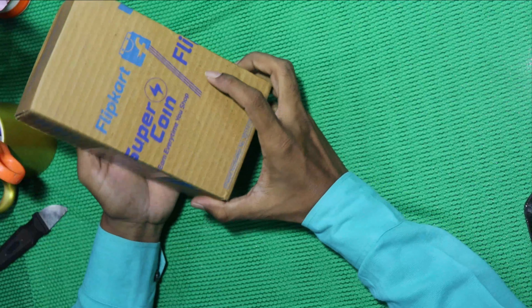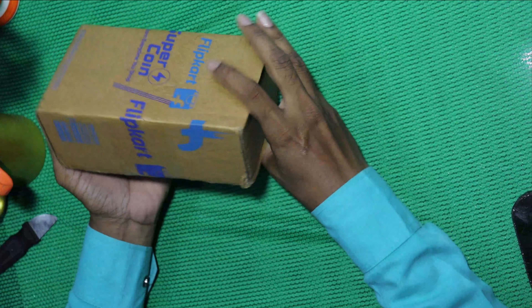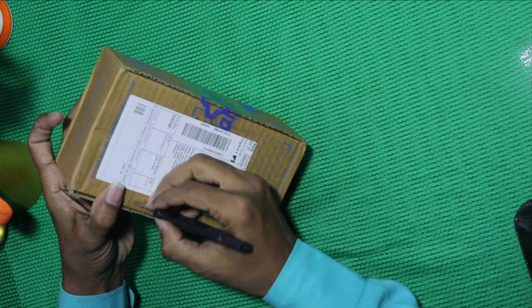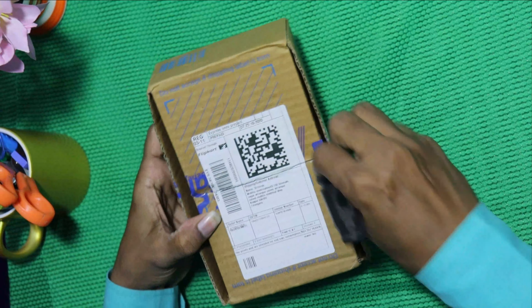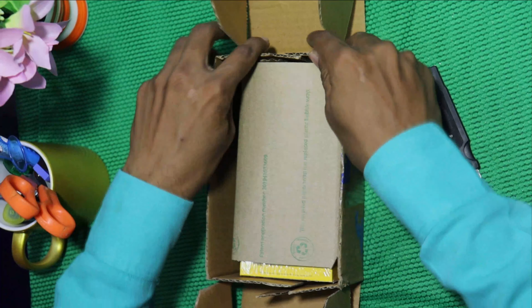You can see the top of the bag with the contents inside. Let's take a look at the top of the bag — we are unpacking the flip card and the mobile box. Let's take a look at the flip card.